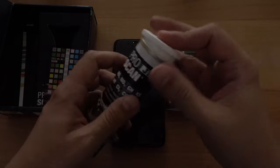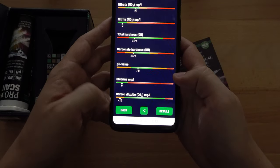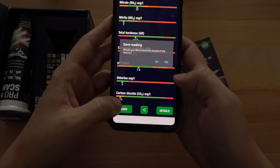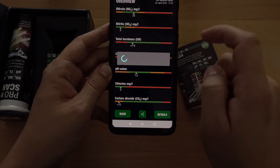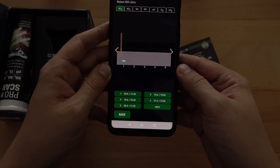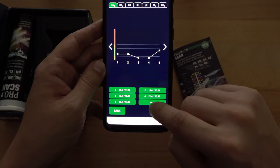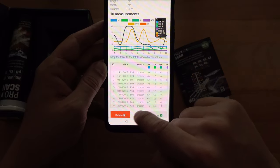Once you've finished with all the tests you can simply pack this away and that's about it. It's really easy to use and you can save your results — once you save those results they'll always be available for you to look back on. This is really handy because it creates a timeline for your aquarium and you can see how well it performed, when you need to do water changes, and other information which is really valuable for a healthy aquarium.